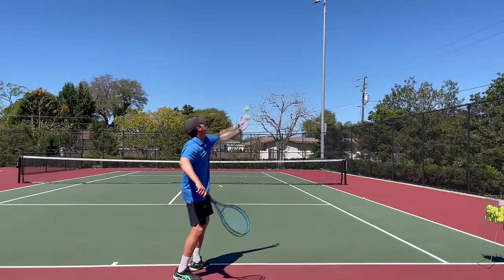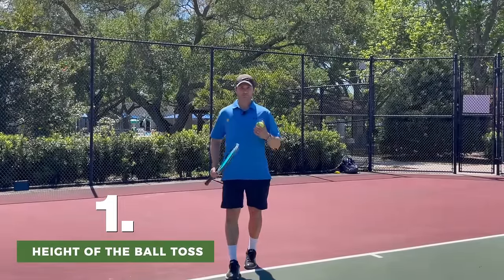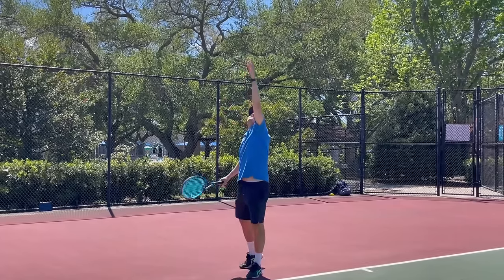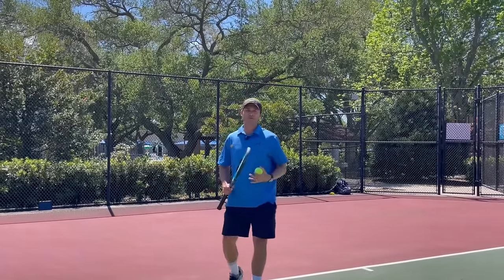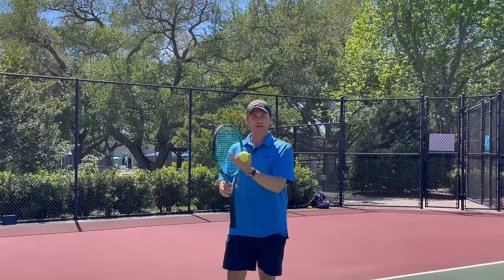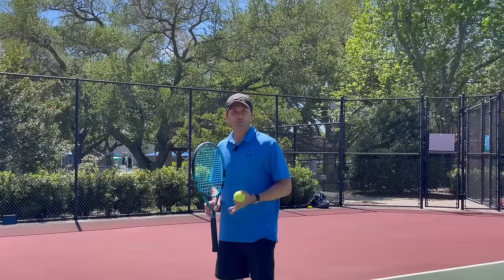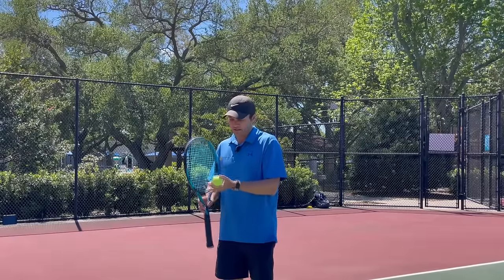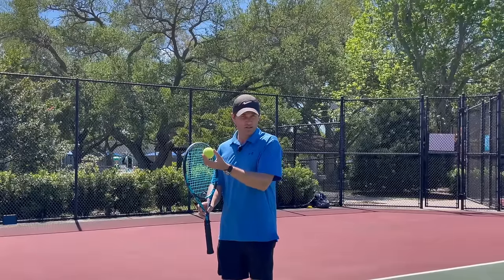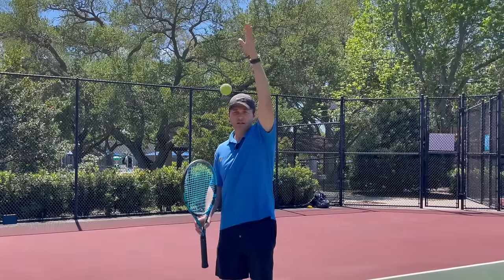Now let's go over the five things you want to be aware of if your ball toss is inconsistent. The first thing is the height of your toss. You may have heard you want to toss the ball high for more time, but that's the exact opposite of the truth. When you toss the ball low, you actually have more time because the ball's moving slower, so it's in the window of your strings much longer. Vic Brayden did studies on this and proved you have nine times more time when you hit the ball at the apex — as the ball moves up towards the apex, it's going to be slowing down, stop for a moment, and then begin to accelerate on the way down, so it's in this window much longer than a falling ball.